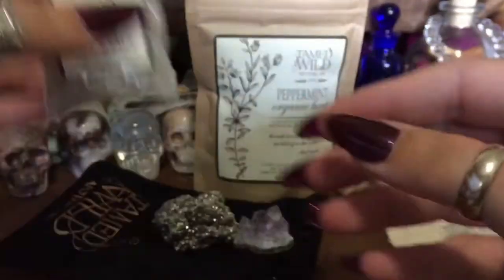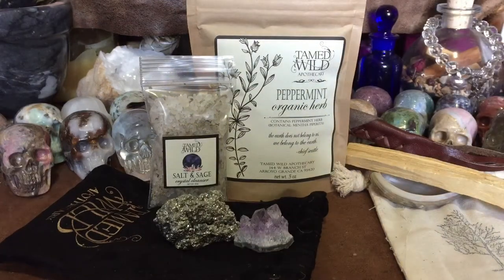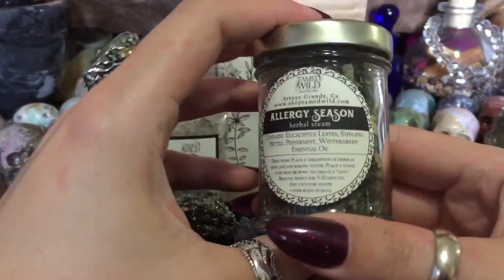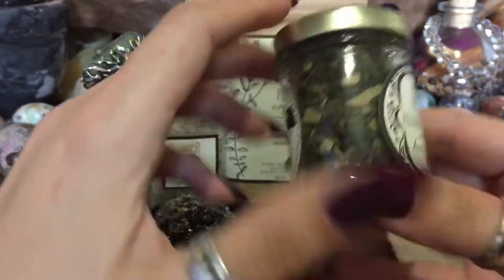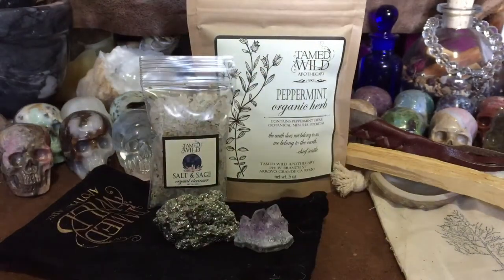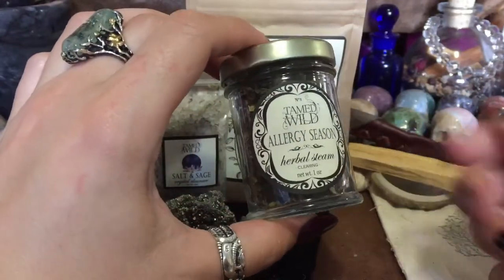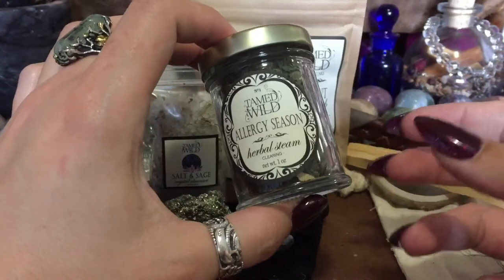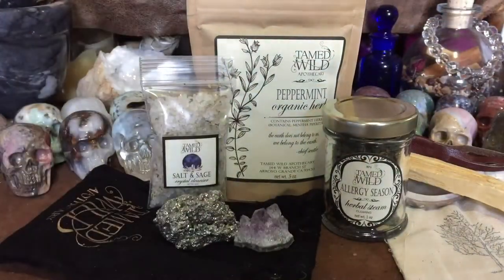Here is an herbal steam called 'Allergy Season.' The ingredients are eucalyptus, stinging nettle, peppermint, wintergreen, and essential oil. It smells really good! How you use a steam is you get your water really hot — like a rolling boil — put your herbs in there and let them steep, then put your head over the bowl with a towel over so you can get that steam and open up your sinuses. Do your research on that — it's really soothing.